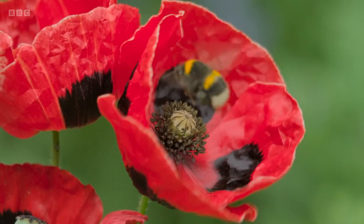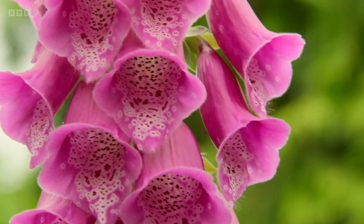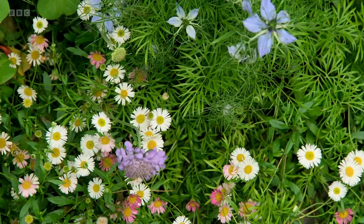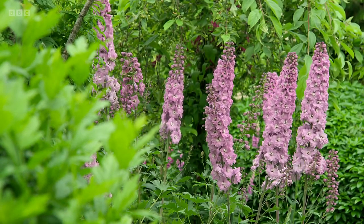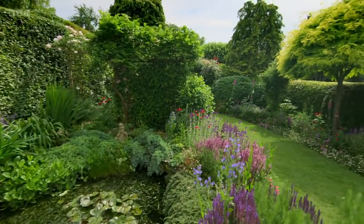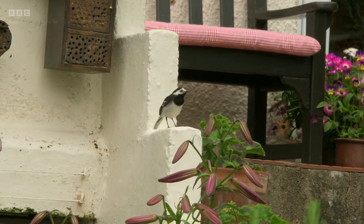Now we're off to Bristol to meet Mark Glanville, who gardens very much with wildlife in mind. I think you need wildlife in a garden as much as you need the plants, because the two go together — if you just have plants, yes that's great, but you need to create the living environment, the habitat where everything is working together in harmony. There are three things I think you need if you want to bring wildlife into your garden: water, hedges and trees.